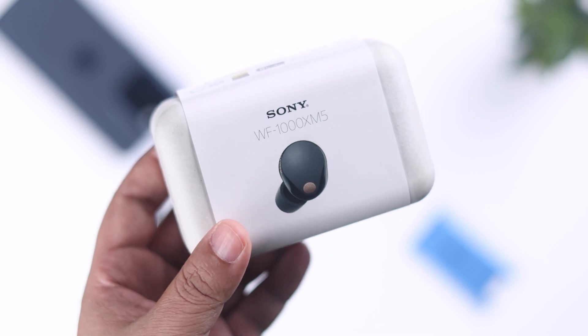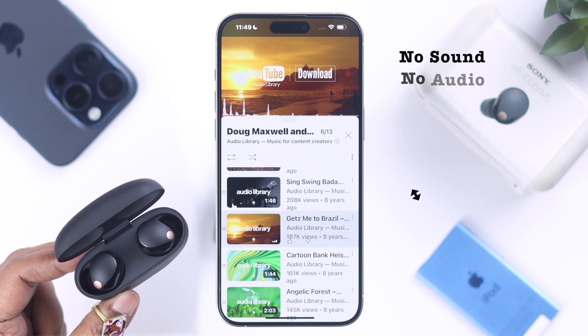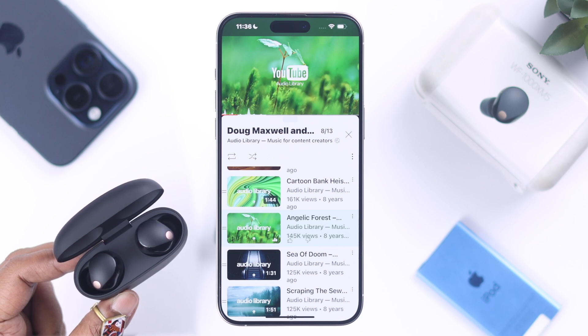If your Sony WF-1000XM5 is connected to your iPhone but not playing any music — there is no sound, no audio coming to the earbuds — from this video, you will know how easily you can solve this problem.